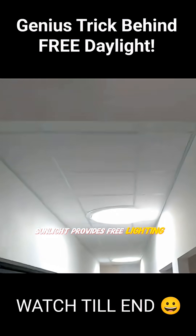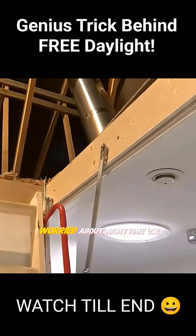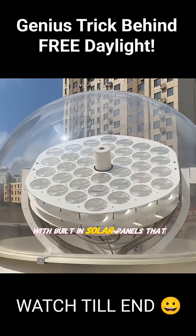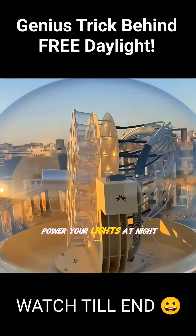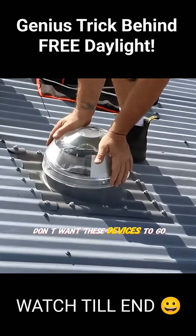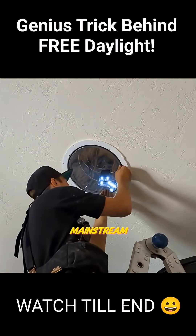Sunlight provides free lighting during the day, slashing your electricity bill year after year. Worried about nighttime use? Some solar tube systems come with built-in solar panels that store energy during the day to power your lights at night. No wonder power companies don't want these devices to go mainstream.